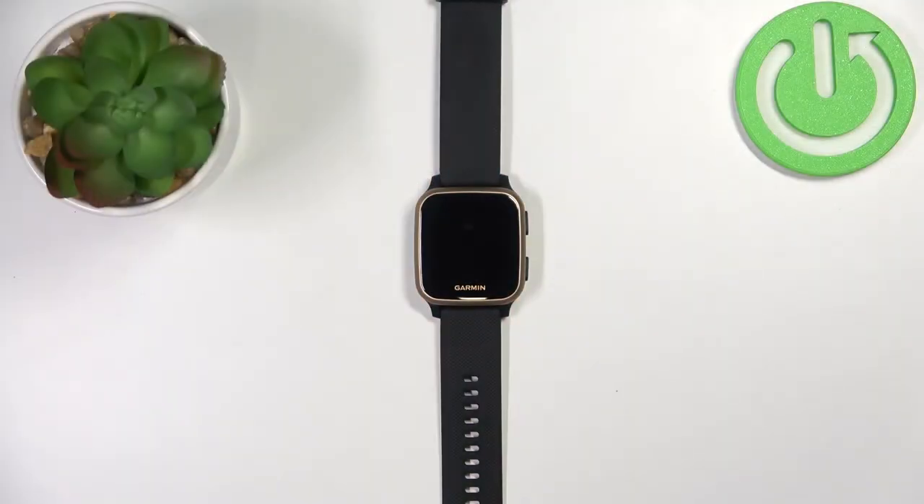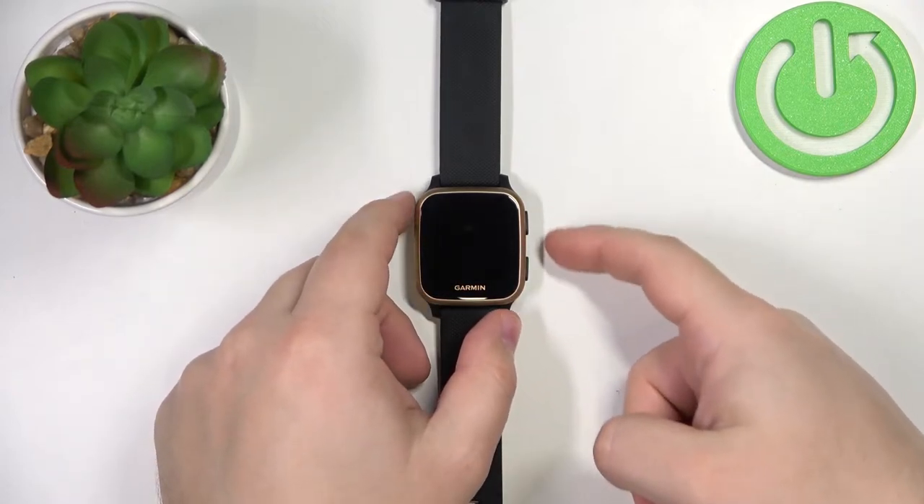Welcome! In front of me I have the Garmin Venue SQ Music and I'm going to show you how to lock the touchscreen on this device. First we need to wake up the screen on our watch. You can do it by pressing any of the buttons.